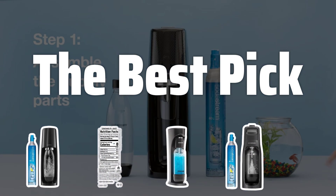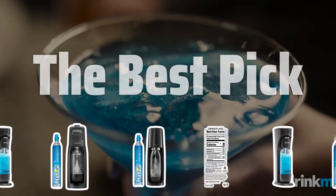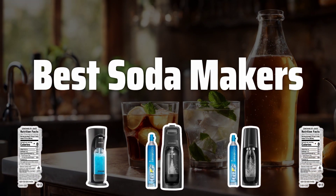Welcome to the Best Pick. Are you tired of spending money on store-bought sodas? Say goodbye to that and hello to homemade sparkling beverages with our review of the best soda makers. Now let's take a look at the best soda makers we choose for you.